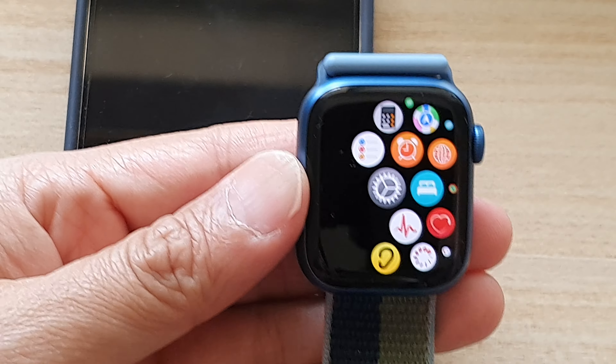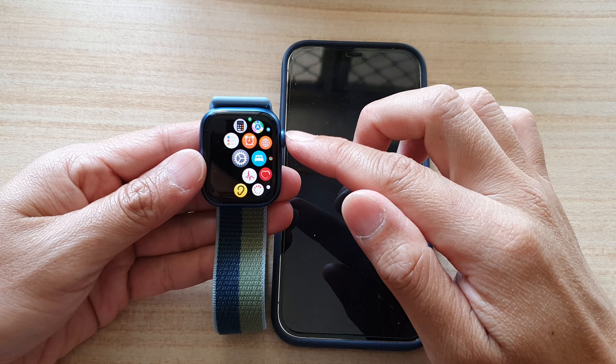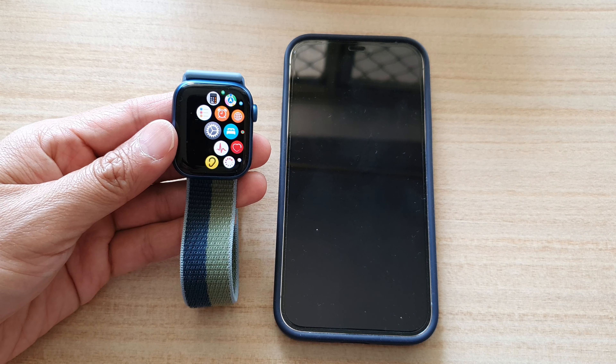Hopefully one of those solutions can help you out fixing the connecting issues between your Apple Watch and the iPhone. This is the Apple Watch 7. Thank you for watching this video — please subscribe to my channel for more videos.